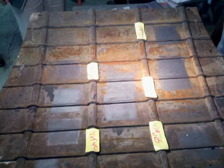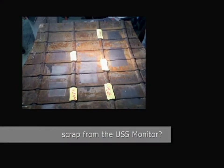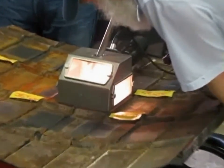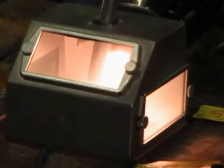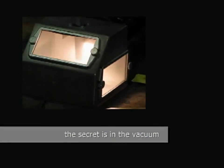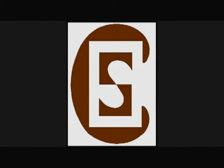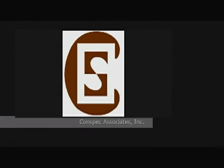This is a piece of cast iron being used for paint adhesion mock-ups. The technique is not abrasive blasting, it is abrasive sucking, as the vacuum pulls the edge of it into the box where it collides with the surface. For more information, contact Pat Morrissey at Conspec Associates.